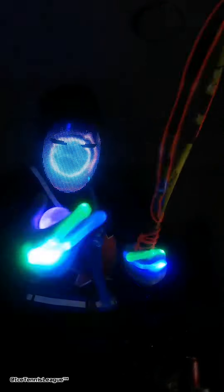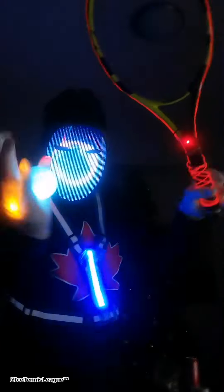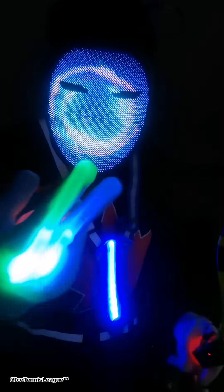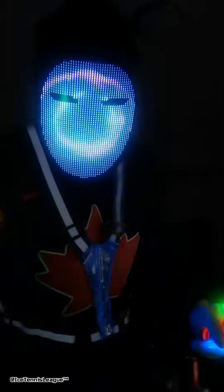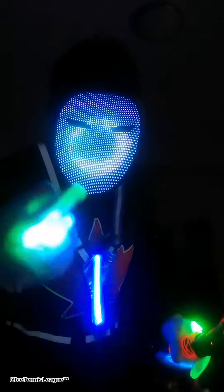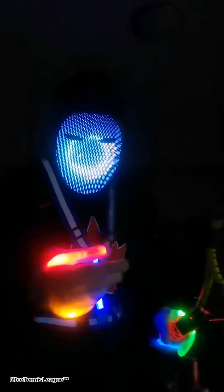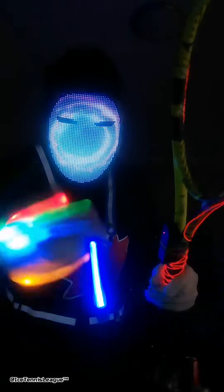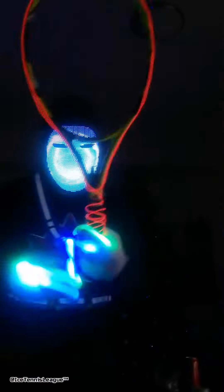What do you guys think? I know the flickering is a bit much, but I can put any design on this face — yourself, your dog, whatever. I've got Edmonton Oilers down here, the Canada Maple Leaf — anything you guys want. Just comment below and let me know, and I'll put a new video up.